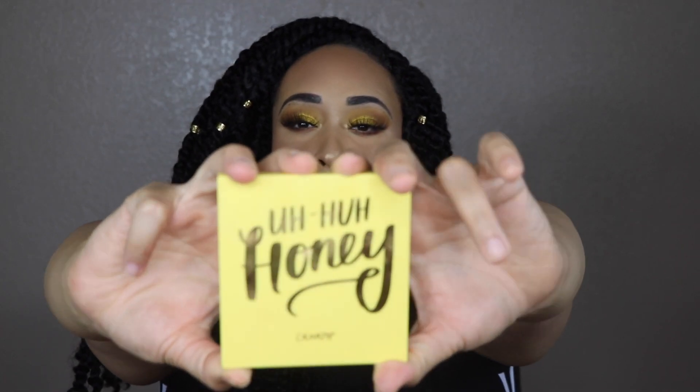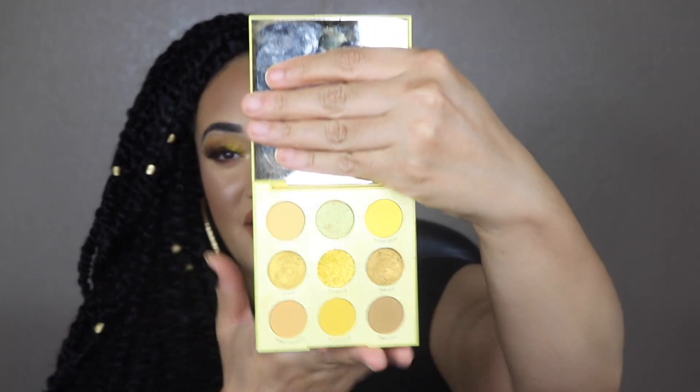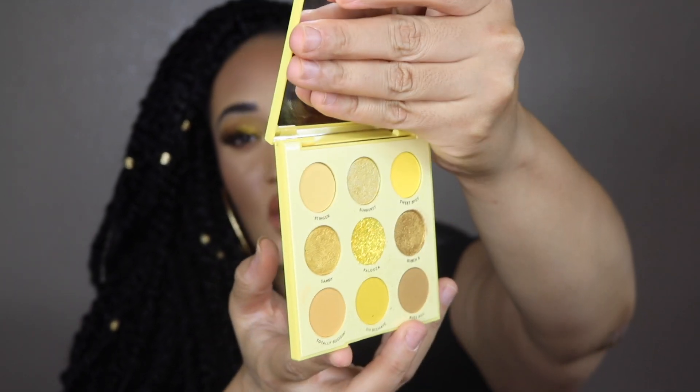Hi guys, welcome back to my channel. I'm doing an on-eye swatch first impression review of the Colourpop Uh-Huh Honey palette. This palette is part of their monochrome series, which launched June 26th and was $12. They have at least five palettes in their monochrome collection and they're all $12. This is what the palette looks like — it is literally all yellow shades.